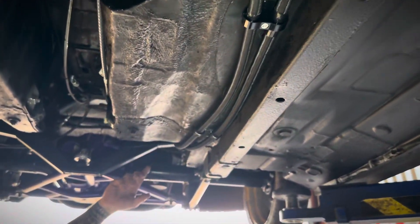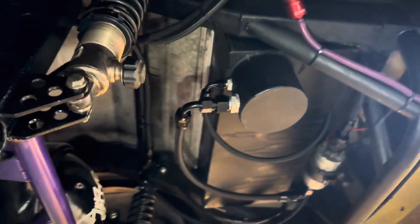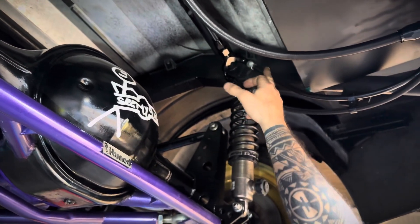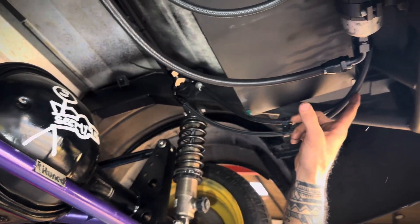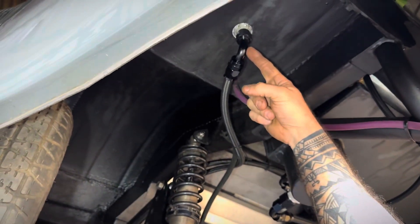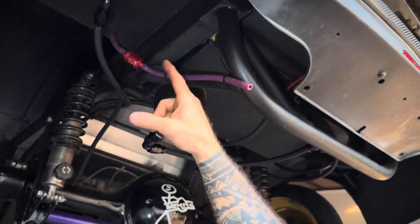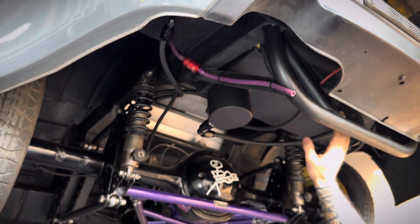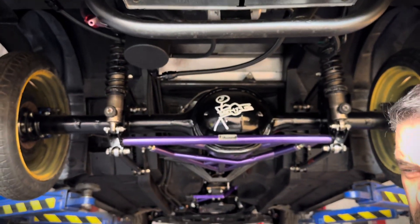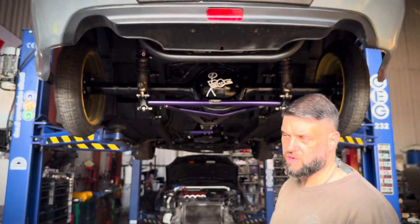The fuel lines come over the axle. I run a twin return line because I'm going to run a flex fuel sensor in one of these lines. One return line goes to the swirl pot and one return goes to the main tank. The swirl pot feed goes to the mechanical fuel pump - I have an electric pump which only fills the swirl pot, and that's all it does. That's the fuel system basically. I think she holds about 40 litres, which isn't too bad, but it's not a road car so we're not doing it for MPG.